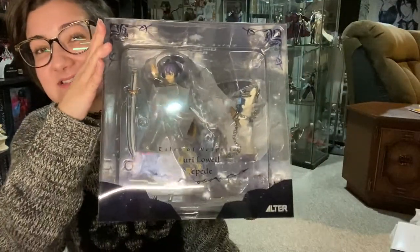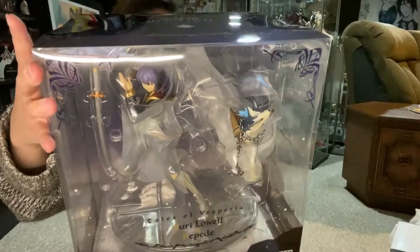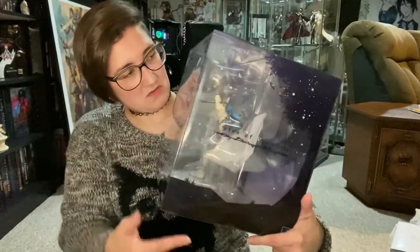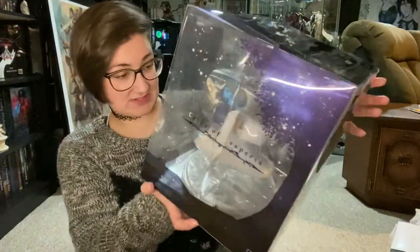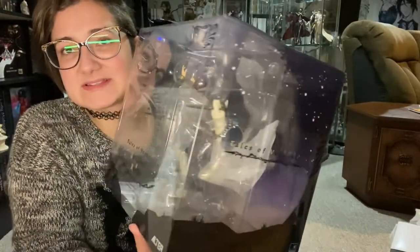So this is what the box looks like. This figure is by Altair. I believe it is — is it one eighth? I think it's one eighth. It might be one seventh. What does it say? It's one eighth. Ignore me. This is the box — you get your kind of Altair signature clear plastic box.